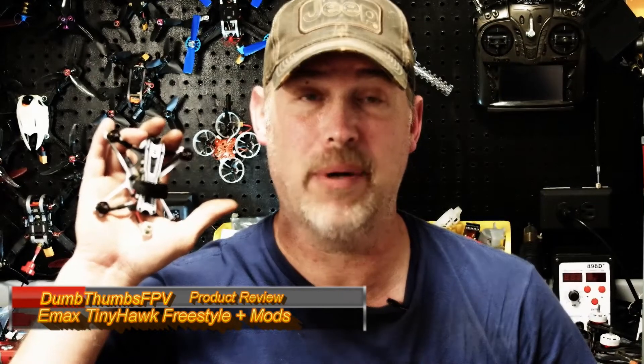Hello, welcome back to Dumb Thumbs FPV. Today is an exciting review because of this little guy right here. I'm sorry about my camera — it dropped on its lens so the autofocus is kind of freaking out. This here is the Emax Tiny Hawk Freestyle Frame, and it's a Truax frame. I'm really excited about this one.